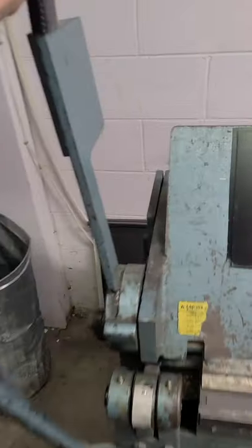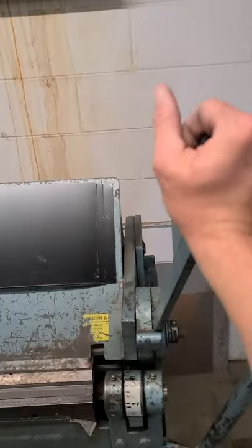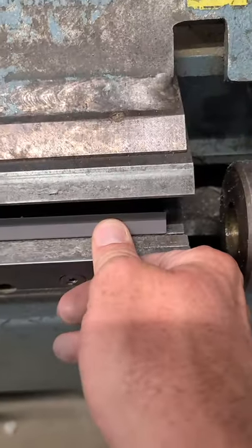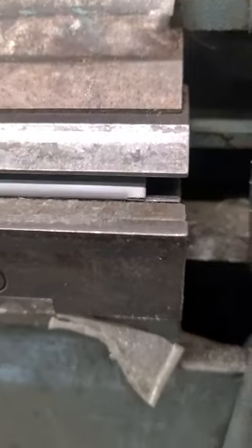Bending leaf over all the way. Open the brake arm. Now shove that piece in and pull that arm down and crush that hem.